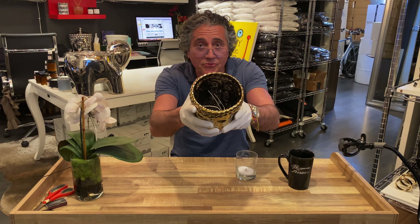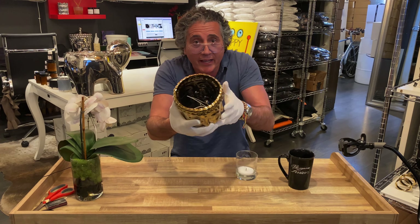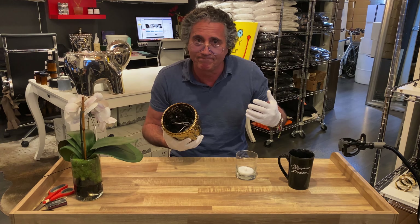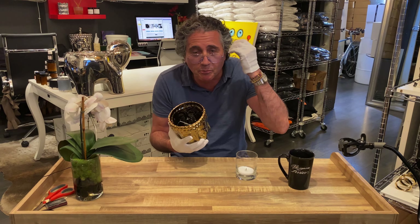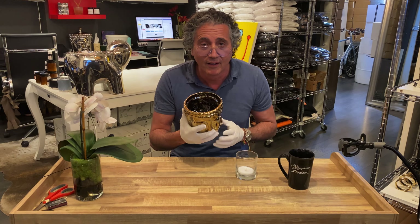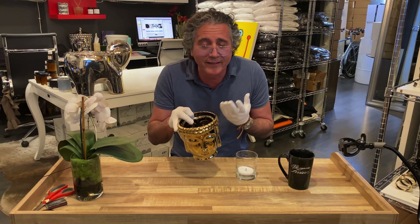You bought this beautiful candle and now it's finished — what are you gonna do? You hate to throw it out. You want to use it as a planter, but there's still wax inside. How do you get it out?